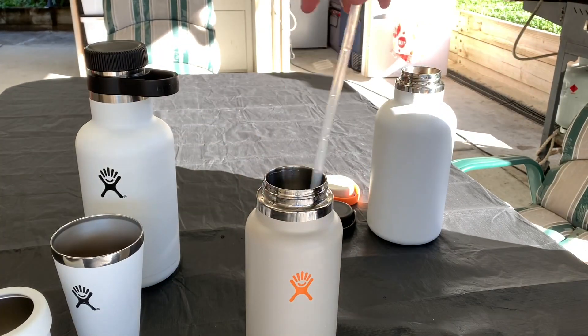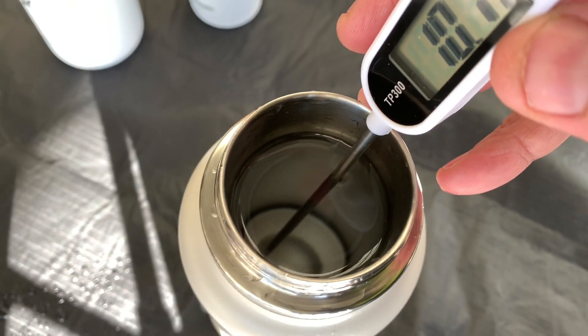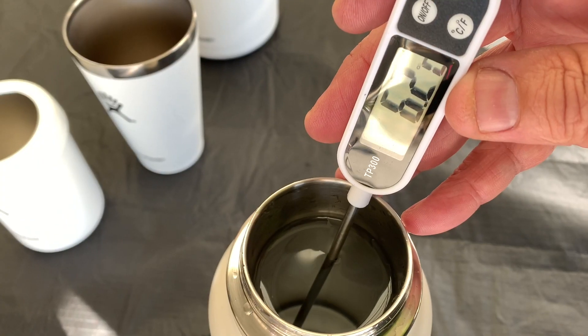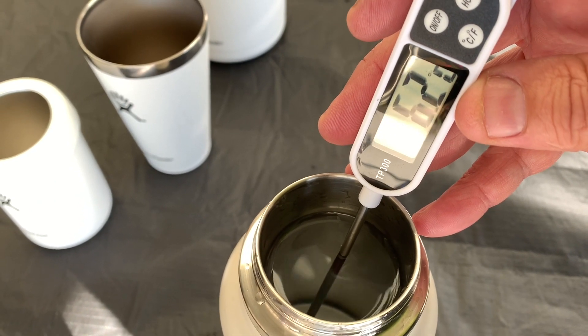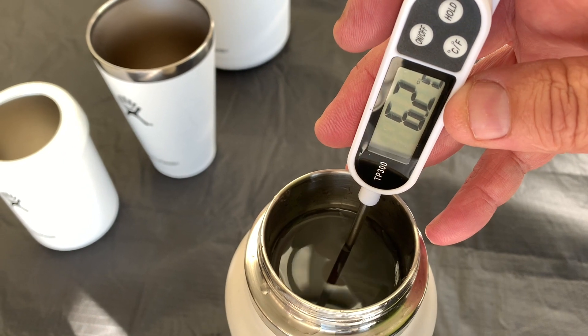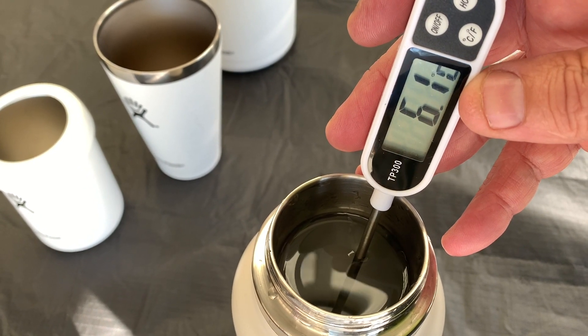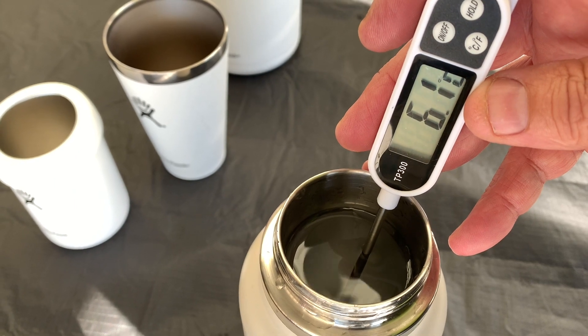I recently took this out of the fridge — I had it in the fridge overnight, so it's been here a couple of hours now with the lid on it, and it's at 6 degrees. They insulate very, very well. They're really, really good.